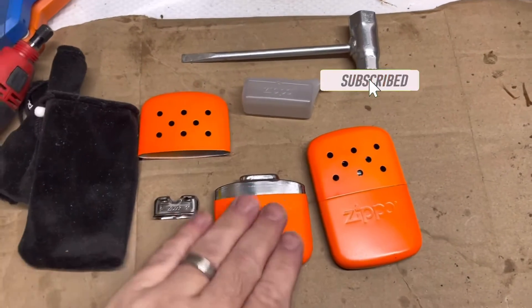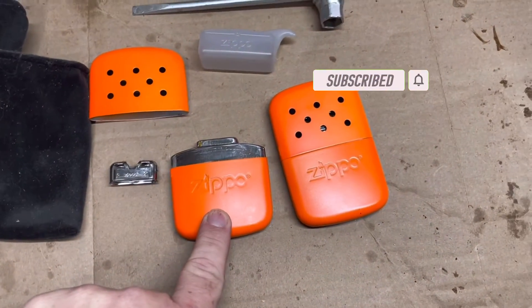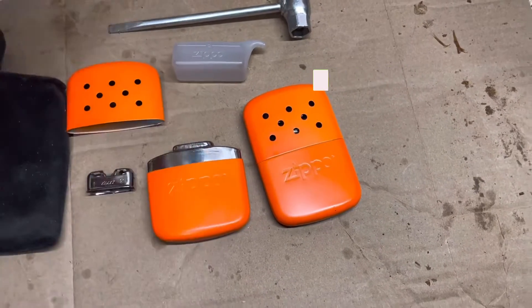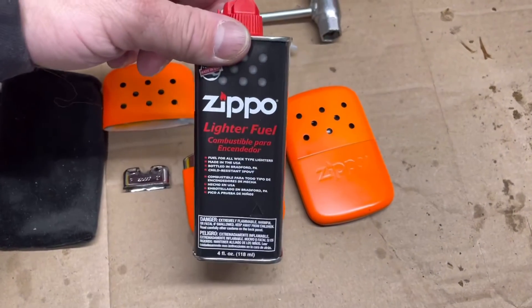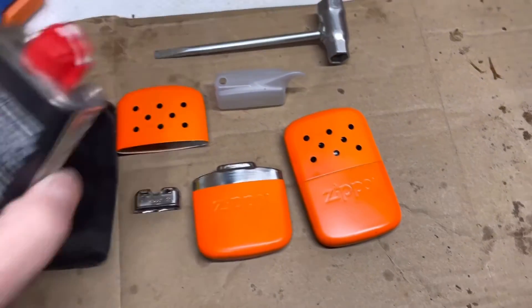These are my favorite hand warmers — these are Zippo brand hand warmers and they just run off your standard issue Zippo lighter fluid. They're really simple to use.